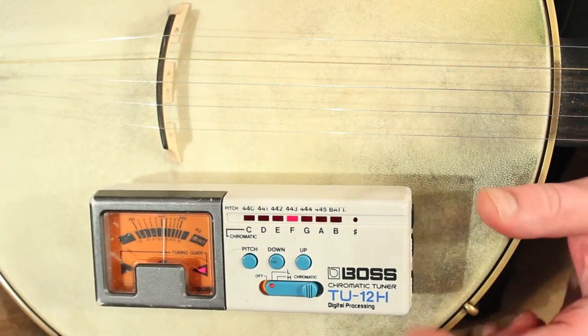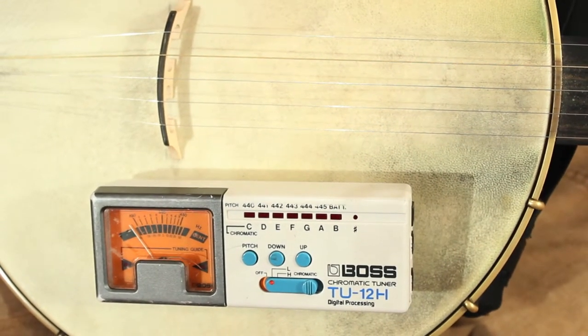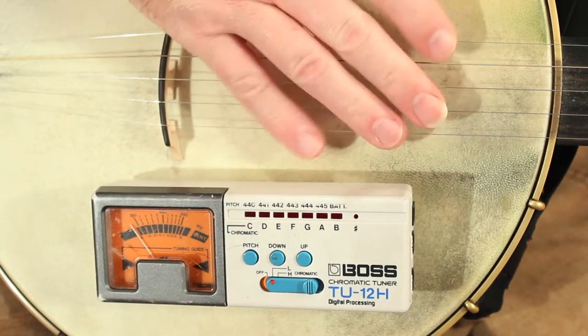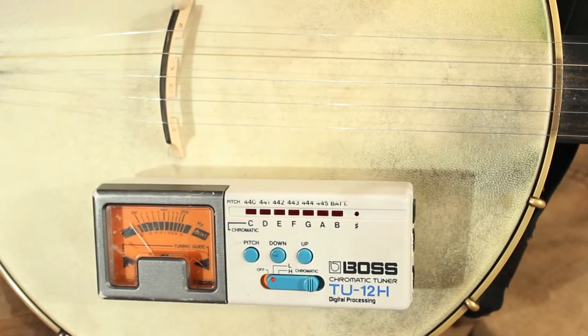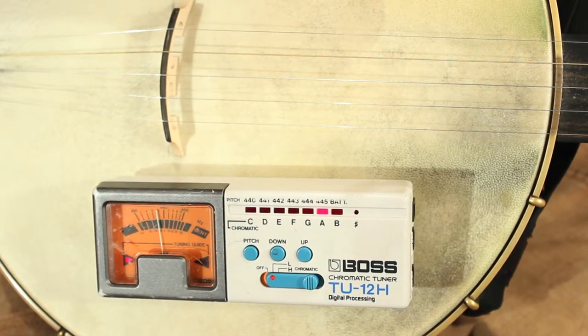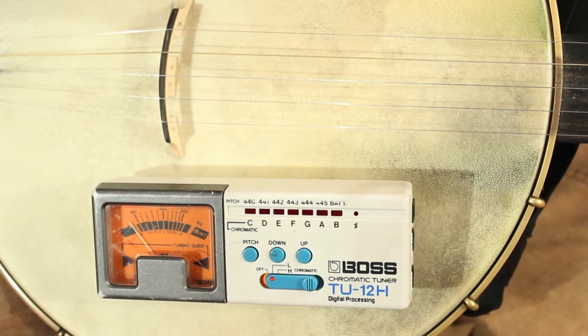The reason I have it taped to the headstock is simply for this camera shot, so I can get the strings and the tuner both in the shot. All these tuners depend on the make and model as to exactly how they're laid out, but they all have the same basic idea.